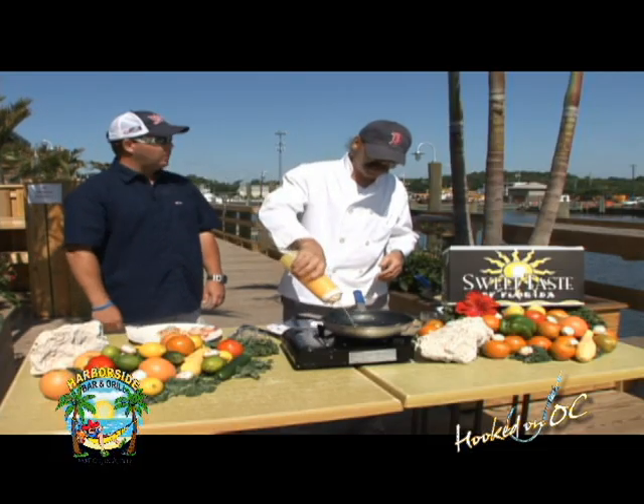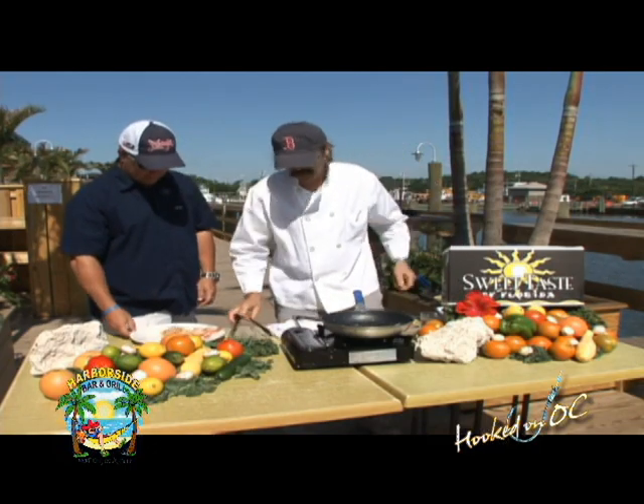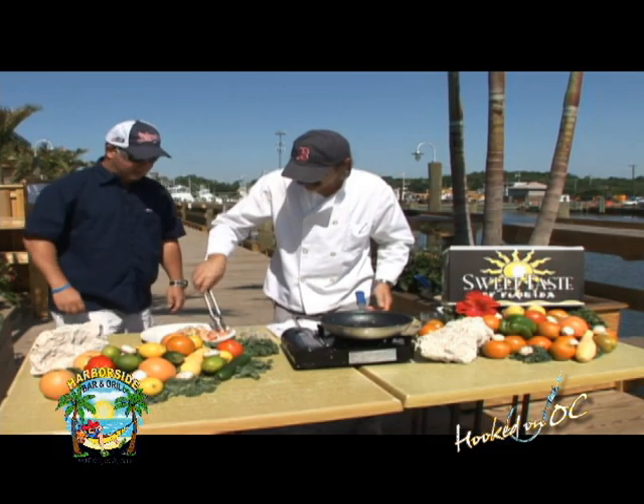That's the surf and turf. That's the filet mignon we're going to do. You didn't tell me that part. And what we'll do is let that warm up just a second. We arrange this. Oh, this is called plating, right?